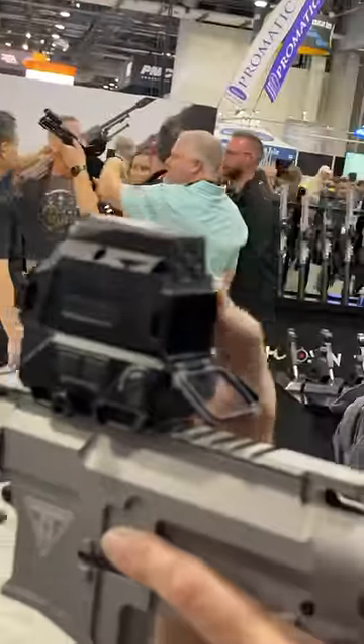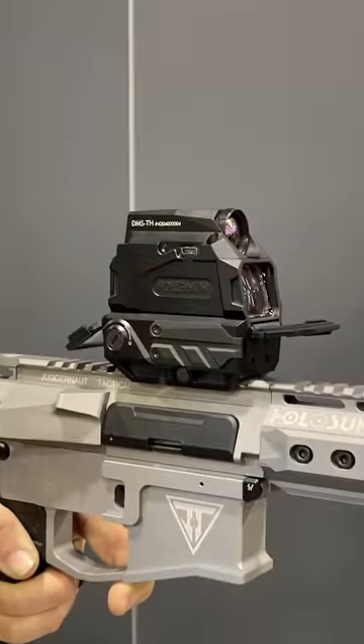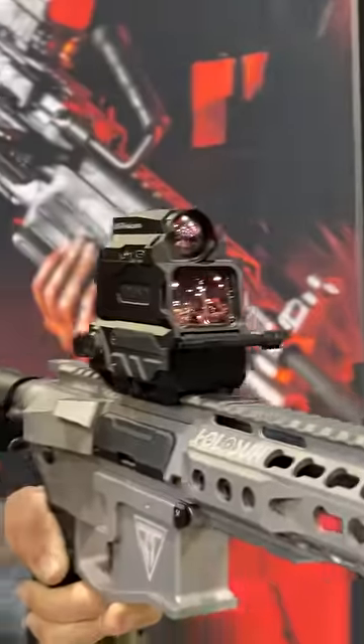Pretty neat. Supposed to be very affordable. It's marked DMS-TH — that is their Holosun designation. There's the sensor up front. Pretty cool and pretty compact too.